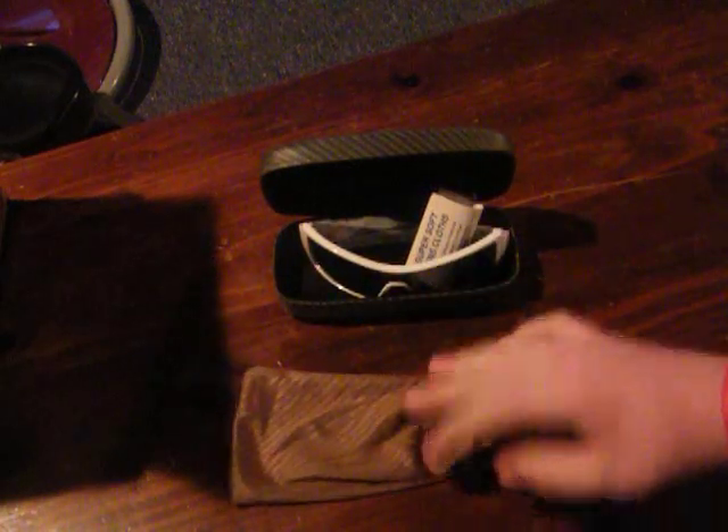I ordered these off of the Oakley Vault for $60. These are the MPH version. They were originally released in 2009 I believe, but they brought them back at a discount price at the Oakley Vault. I was itching to pick up a pair, and for $60 it was quite worth it.